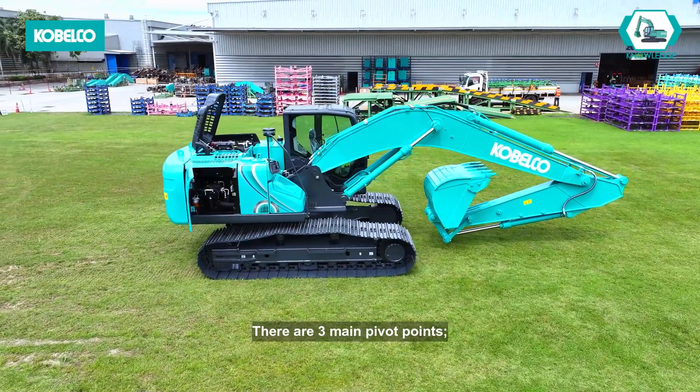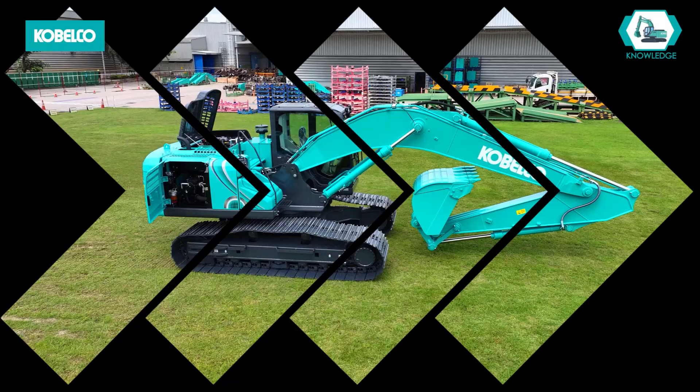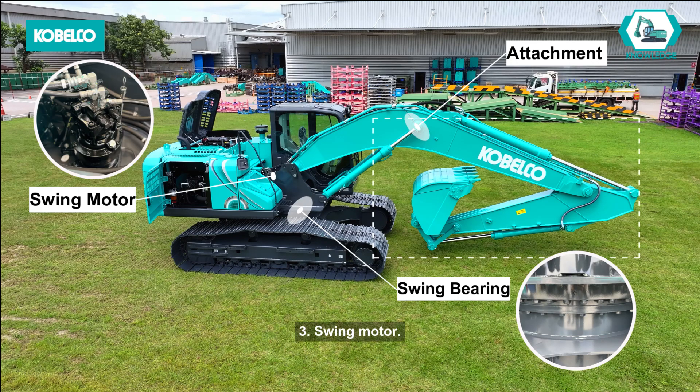There are three main pivot points. One: attachment. Two: swing bearing. Three: swing motor.